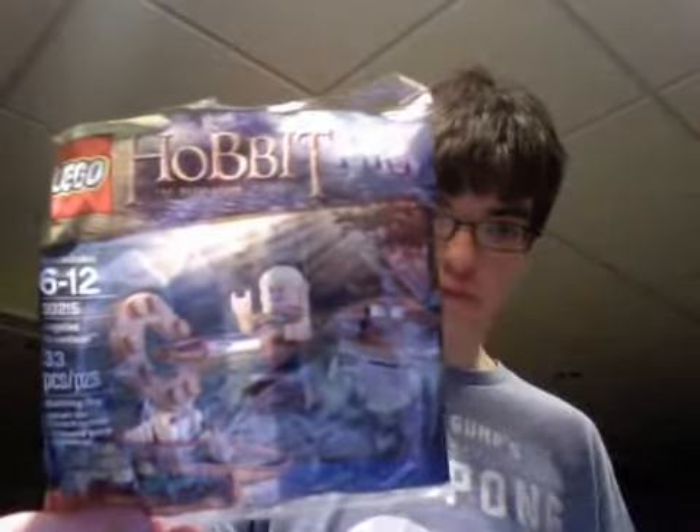It also did come with this really neat exclusive Lego set, which kind of was the main reason for me to get this one. It comes with Legolas and a couple of little target practice things.